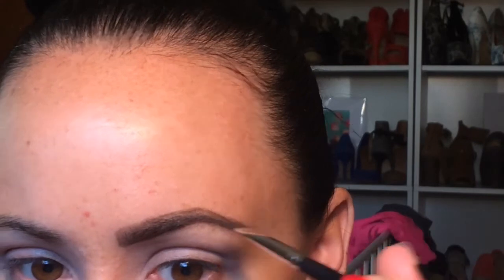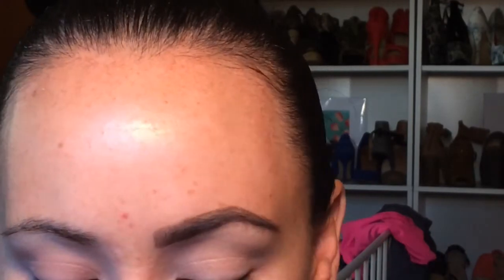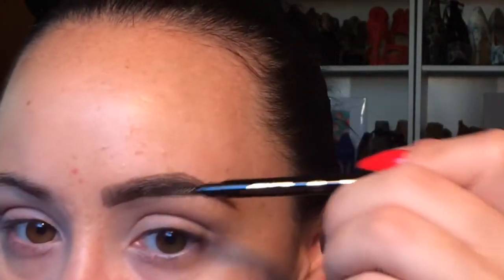With this product, I only underline underneath towards the inner part and blend it up. And then I do the top and bottom of the tail. And again, I go ahead and blend.